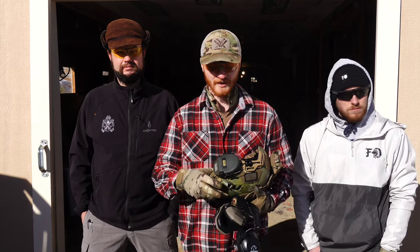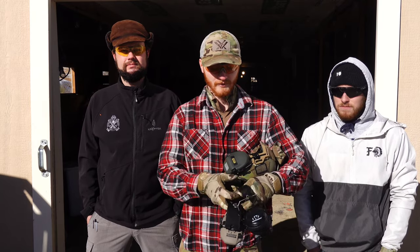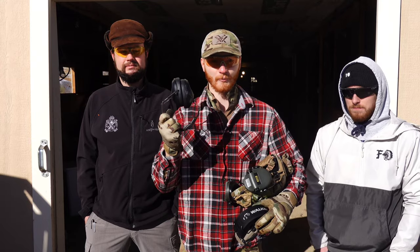My prediction is that I'll be able to tell exactly where they are with the Sordans. With the Razors, it's going to be difficult — I'll be able to hear them, I just won't know where they're going to be. And with the cheap passive muffs, I suspect I won't really be able to hear them and I'll have no idea where they're coming from. Maybe I'll be able to pinpoint location better with those than with the Razors, but we'll see.